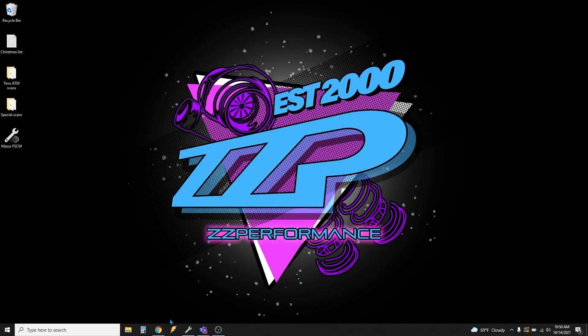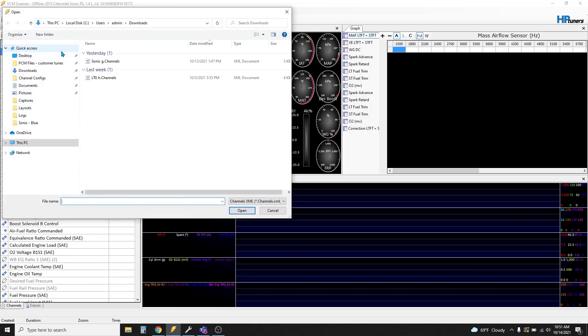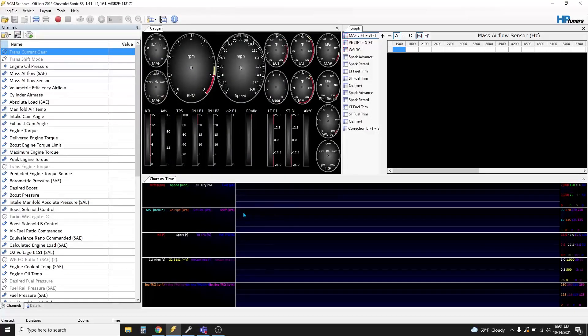First you want to start with changing your channels. Most likely Al, Matt, or myself sent you channels with your file. First, open your scanner — click the little lightning bolt, open it up, go to recent channel configs, click open channel config. If we emailed you this file, the default location will be downloads. Click downloads, boom — LTG channels. This is a Camaro, so LTG. Click open. That sets all the sensors that we need in the scan on the left side of the screen, which are crucial.